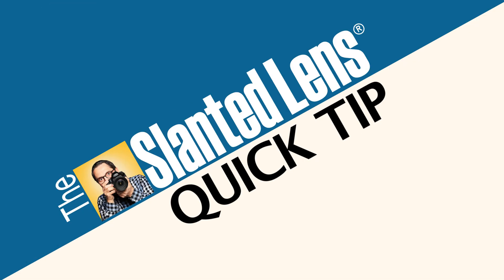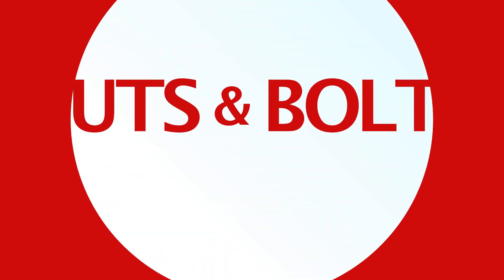Quick tip about the nuts and bolts of video and photography. Hi, this is J.P. Morgan. Today on The Slanted Lens, I'm gonna give you a quick tip about two plastic cases that I always have on the truck.